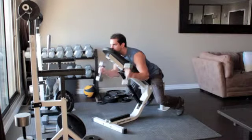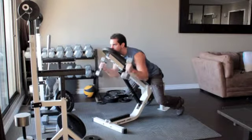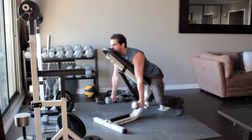Rotate the weights in towards your body so that your palms face each other. Flex your biceps at the top and return to the starting position.